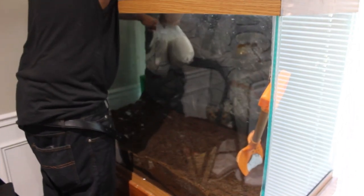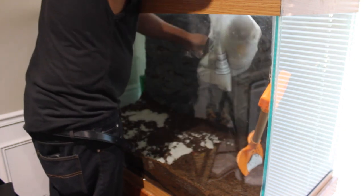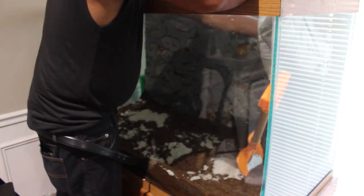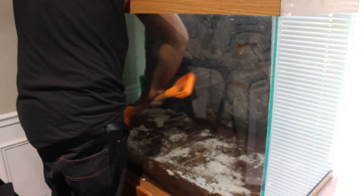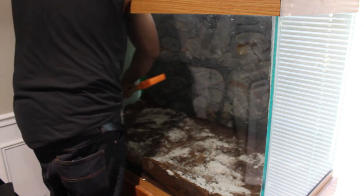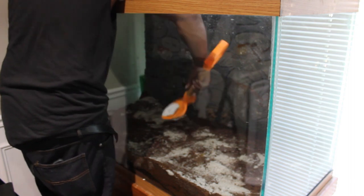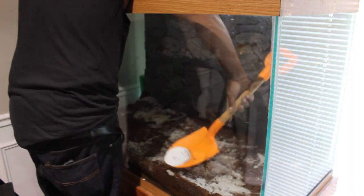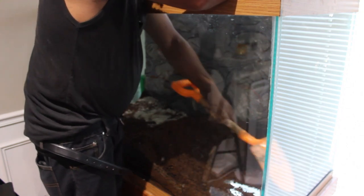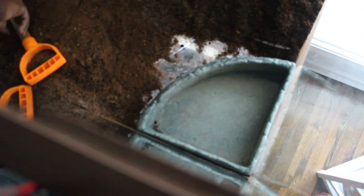A bit more sand and mix to the top layer for more of a beach feel. Digging a spot for the water dish, placing it in and burying the outside.